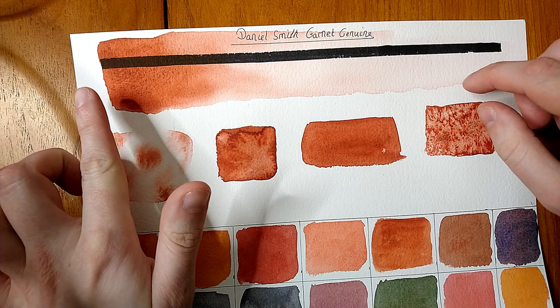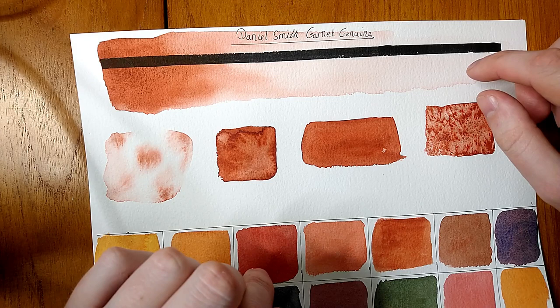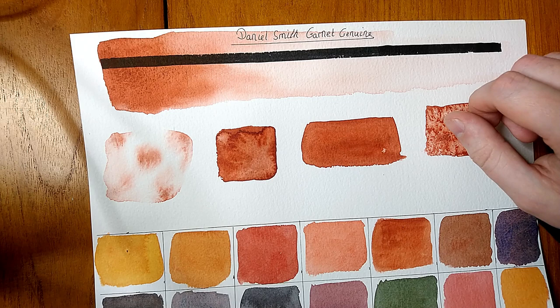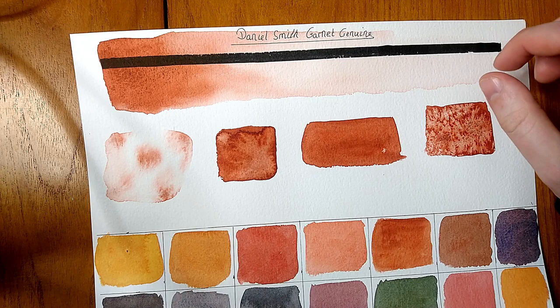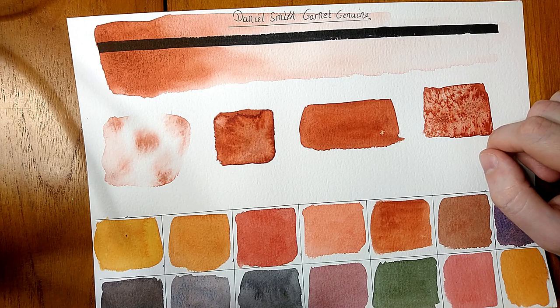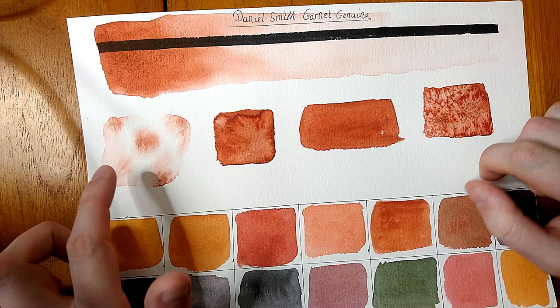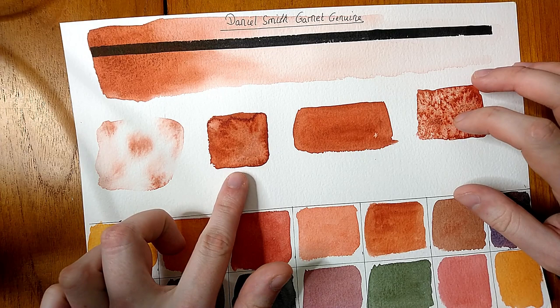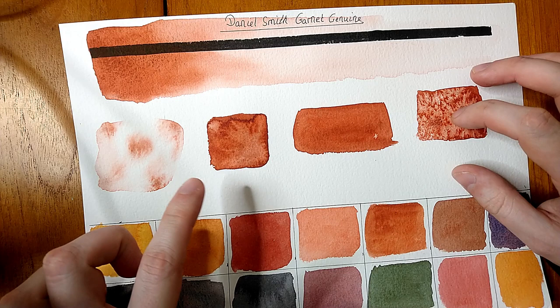In terms of granulation, I wouldn't say this paint granulates strongly, but it does have some texture — the paint settles into the grooves of the paper. It has a kind of black undertone in the garnet itself. For the dispersion test, it doesn't move massively in water; it disperses quite nicely but isn't a huge flowing paint. I'd say it moves fairly averagely. For the water droplet test, I put too much water on and it flooded instead of making nice little dots — apologies for that.